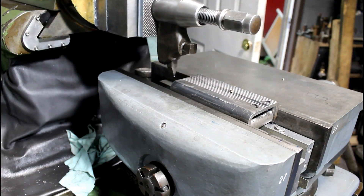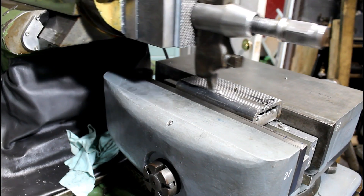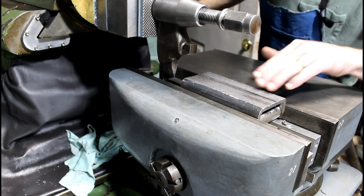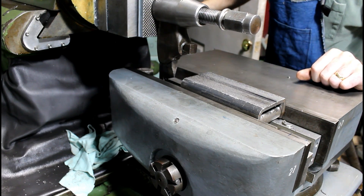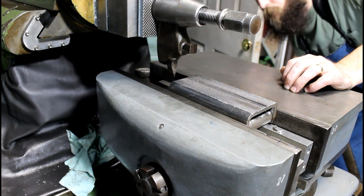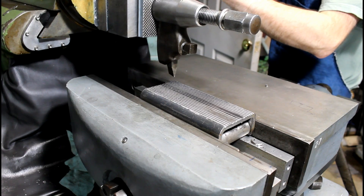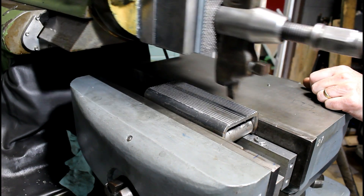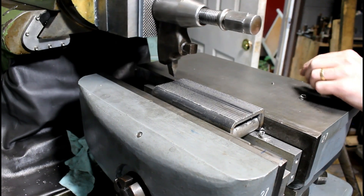Looks like we should have went a little deeper — a little uneven, of course it would be. I don't even know if I'm going to worry about that. Pretty good back here. We'll make cleanup on the next go. Let's try that again. Yeah, that's better. That should get it all the way across.